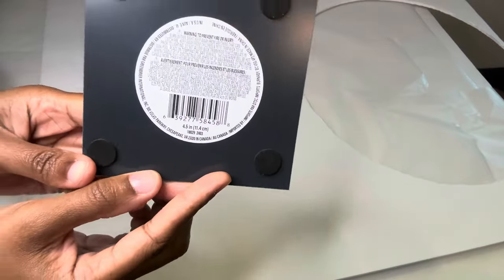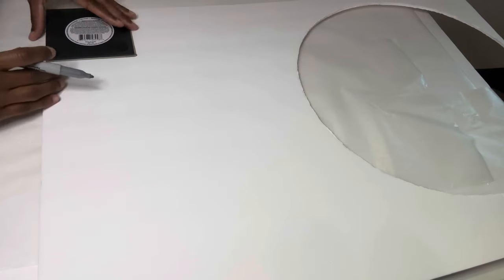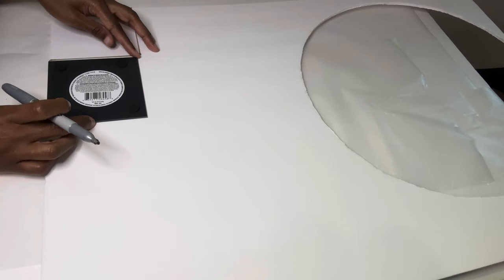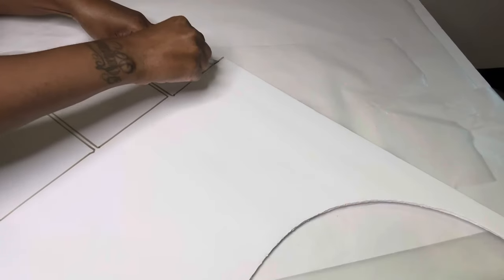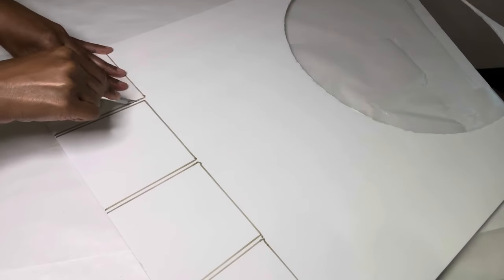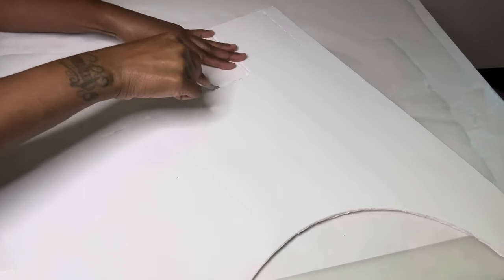For project number two, I'm using this foam board that I already had on hand and also this four by five inch square mirror. I'm tracing and cutting out four squares. I like to flip the foam board over to recut so the pieces can come apart easily.